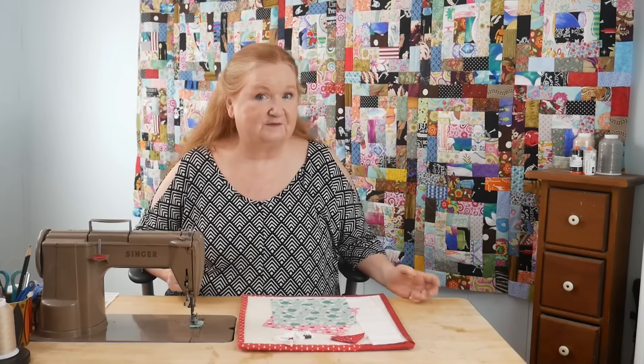Hello and welcome to Conquering Mount Scratmore with Brenda. I'm Brenda and it's Free Pattern Friday! Today we're going to show you how to do quarter square triangle blocks, and we're also going to do some cute little borders and then an outer border on this block. We're calling this one Wing Tips.